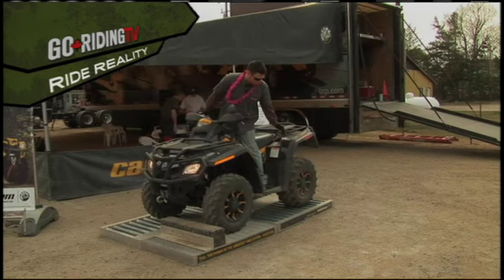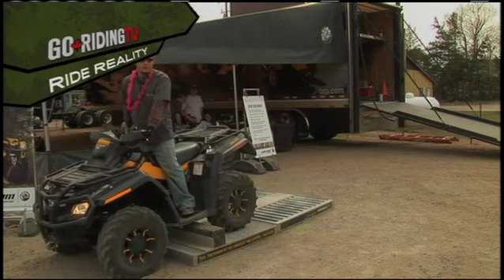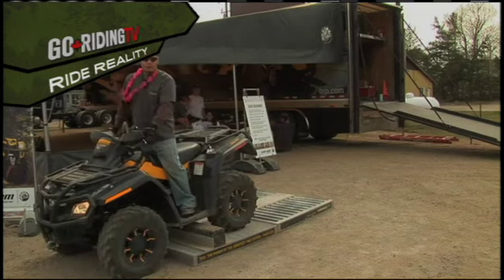As you can see, the rear wheel is going to start to spin and then the front wheel is going to pull me right up and over. Backwards it will do the same.